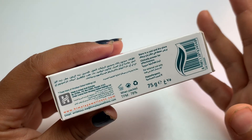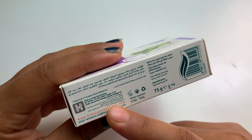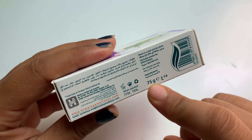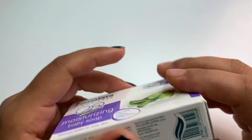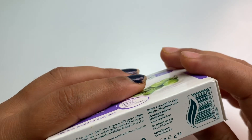This is made in UAE and the pack size is 75 grams. It's written for external use only, so keep that in mind.